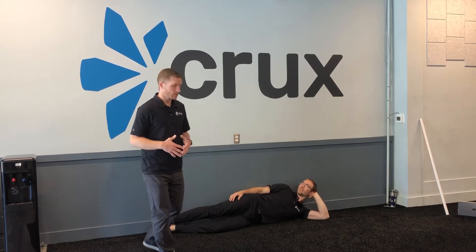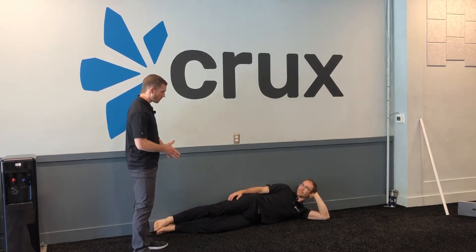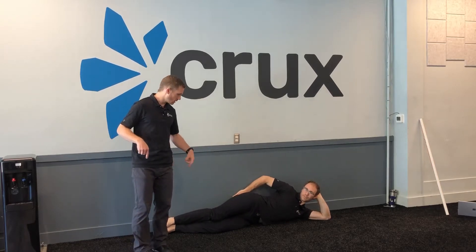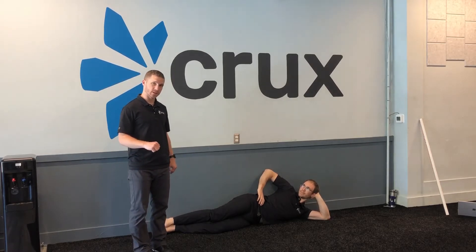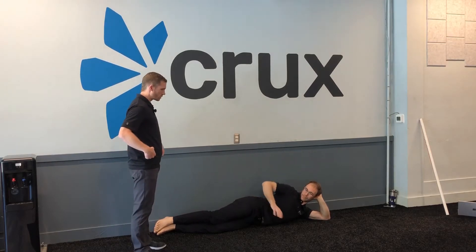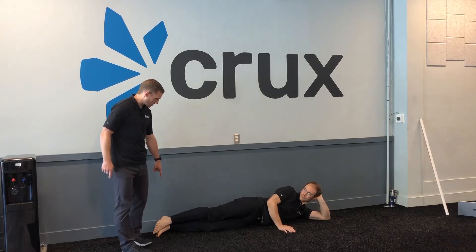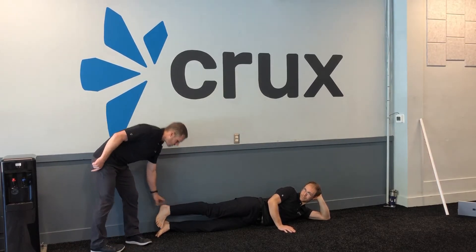Alex is going to lay against the wall. He's going to get his bottom side — right now it's his left side — against the wall, touching it. Then he's going to lean forward just a little bit, using his other hand to brace just a little bit.